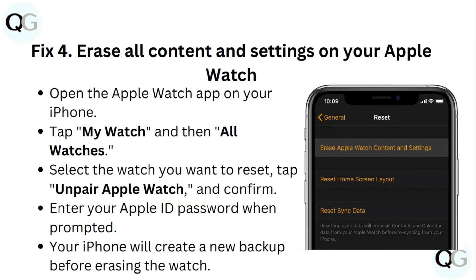Step 4: Erase all content and settings on your Apple Watch. Open the Apple Watch app on your iPhone, tap My Watch and then All Watches, and select the watch you want to reset. Tap Unpair Apple Watch and confirm. Enter your Apple ID password when prompted. Your iPhone will create a new backup before erasing the watch.